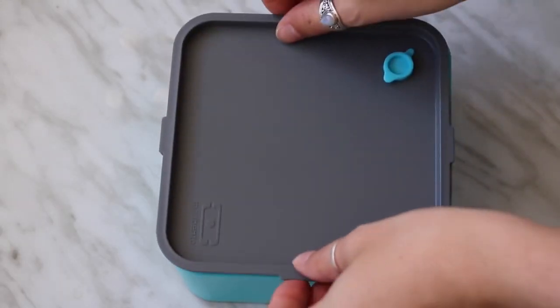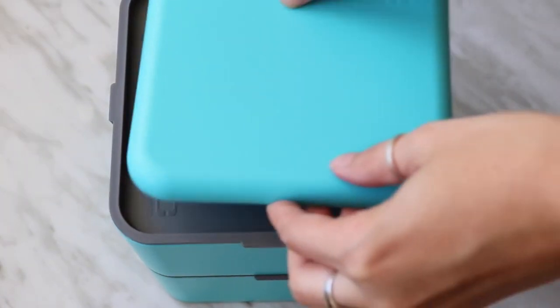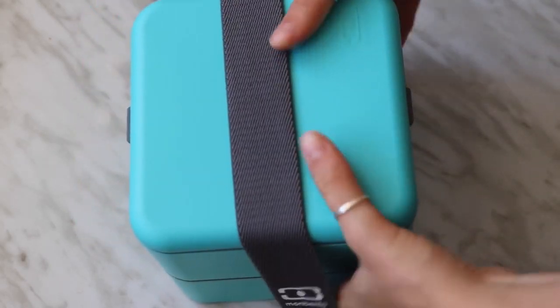This is how the whole box stacks up — I should have shown this in my other videos but I'm doing it now. There's a lid for each container, then a lid that goes on top, and then there's an elastic band that goes around it to hold everything together.